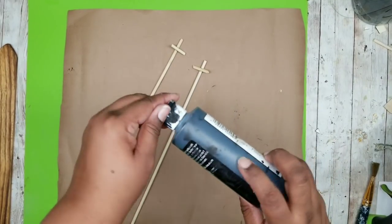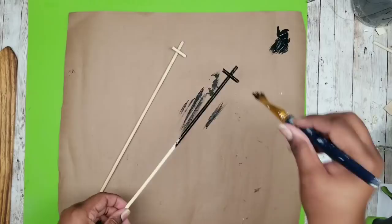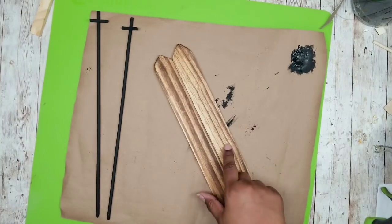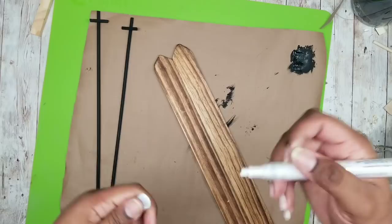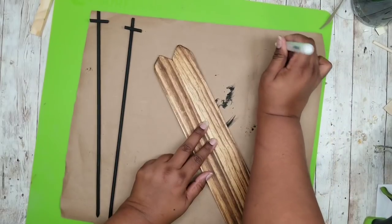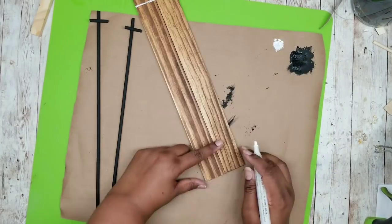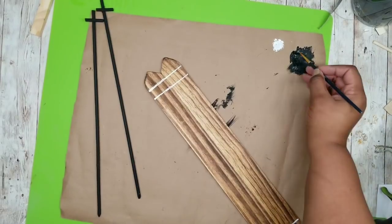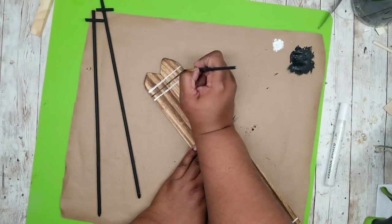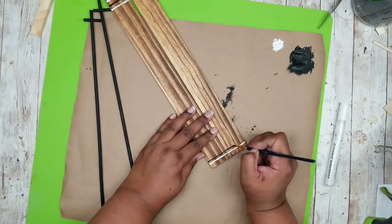I wanted my ski poles to be black, so I'm using black acrylic paint and applying about two coats over the entire ski pole, making sure to cover all the creases especially where the glue meets the piece. Once these dry, we are going to grab our skis and add decorative accents using a paint pen from Amazon — I'll link it in the description — but you can certainly use acrylic paint as well. I'm drawing a line across the top with my skis side by side so the lines are the same on both — one line across the bottom and two lines across the top. In between the top two lines I'm going across with black acrylic paint as a decorative accent, and at the bottom I'm putting one black line on top of the white line I made with the paint pen.